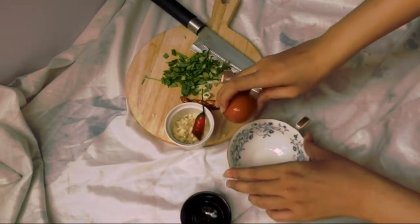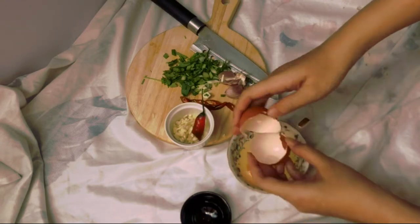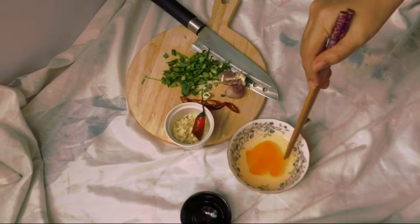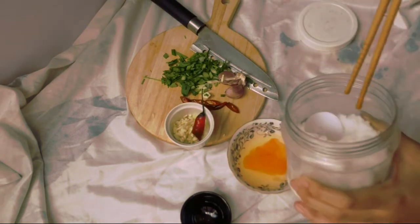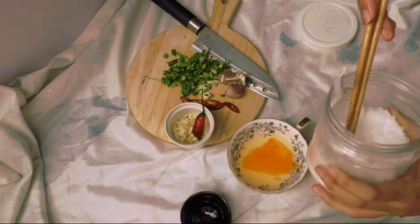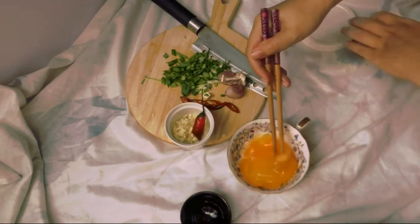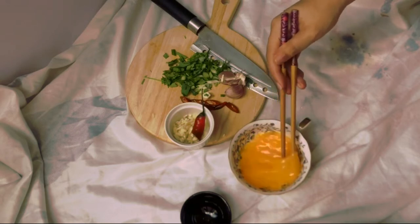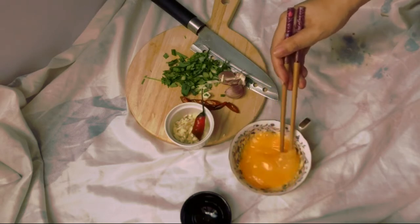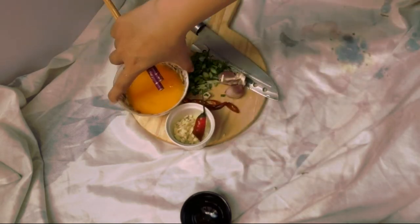Break one egg — do not forget to add salt. Guilty! Just a teeny tiny bit of salt in there. Beat them up, beat them nice and long, and we're done.